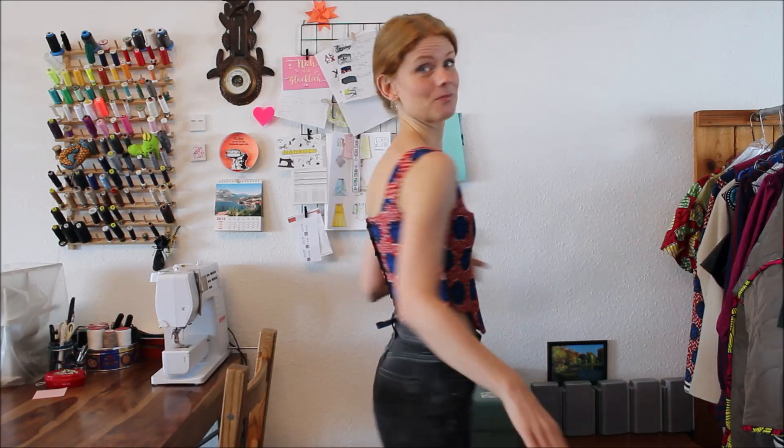Hi everyone! Welcome to my YouTube channel and welcome to this new video. I'm Birgit from Kobasiani Sewing Patterns. This video is one of the videos for my corset top Charlotte, which I'm wearing here. It's clearly inspired by historical corsets but not historically accurate, of course. The pattern for Charlotte is available in all my shops — links are in the description box below.